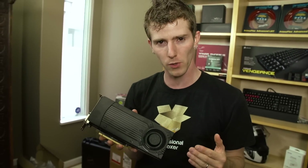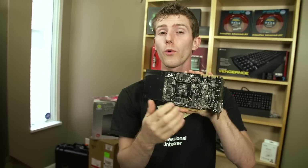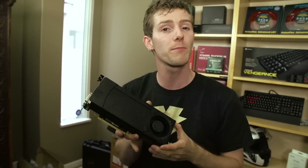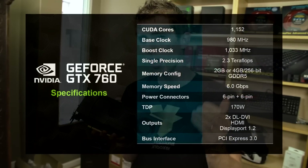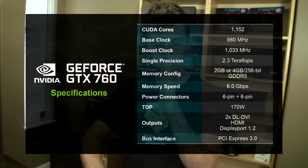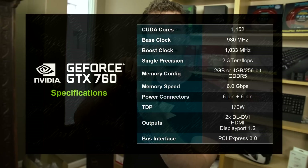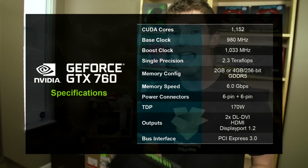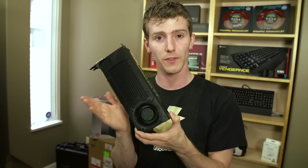There have been quite a few tweaks over the older 660 Ti. It still uses that same GK104 core from the previous generation, but with changes. Number one: clock speeds have been increased. The old 660 Ti had a boost clock of 980 MHz, whereas the 760 has a base clock of 980 MHz, going all the way up to 1033 MHz at stock speeds.